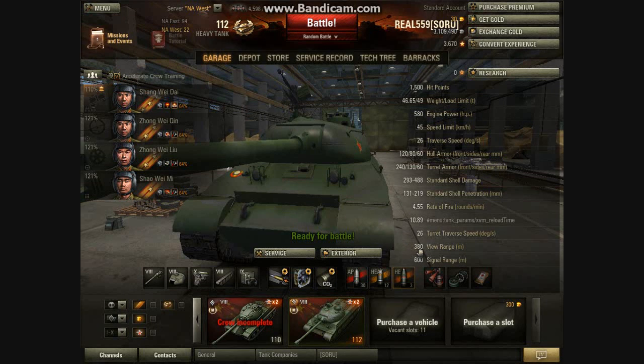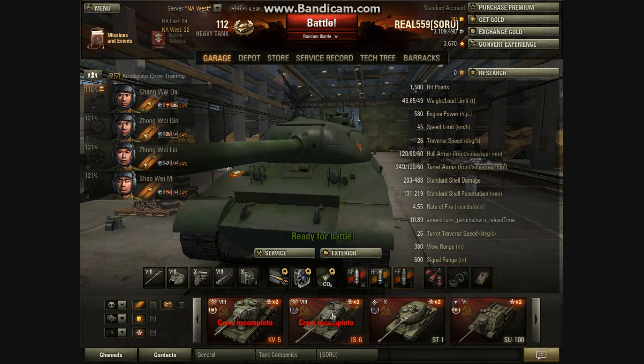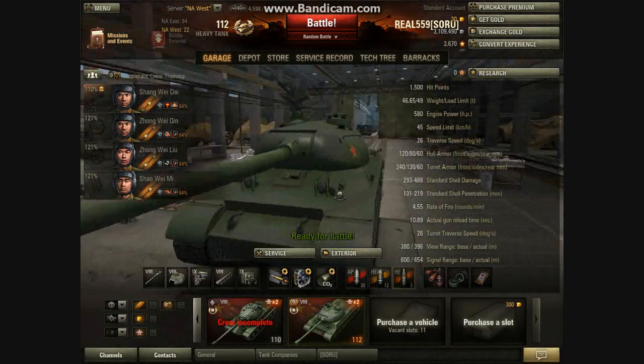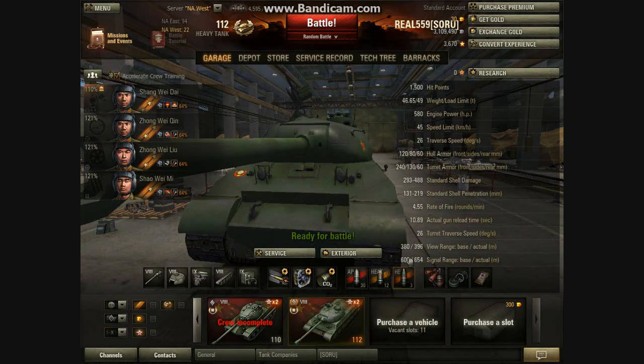Very good view range — compared to the IS-6, it has about 30 more meters of view range, which is nice. Signal range is decent at 600 meters, but no one really cares too much about that. Alright, so let's go to the equipment now.